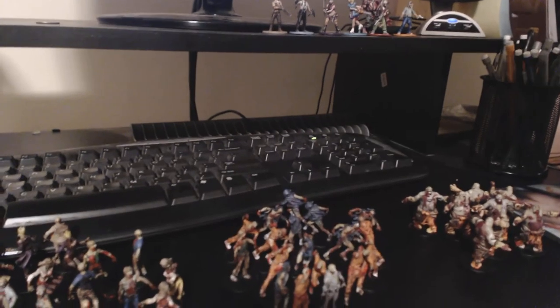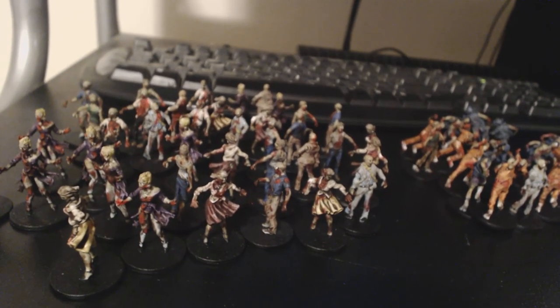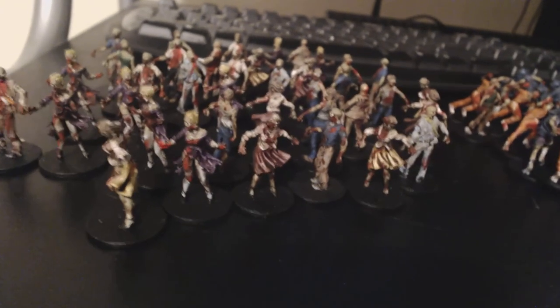If you have Zombicide and you don't have them painted, try to paint them or find someone who can because it really makes it fun. I just want to show you guys what I've been painting before I package them up and send them back. Here's the zombie horde — these are the walkers, the runners, the fatties, and then I've got the heroes up here. I didn't base them any gravelly color or special basing — I just kept them black and went back and hit them with black paint.